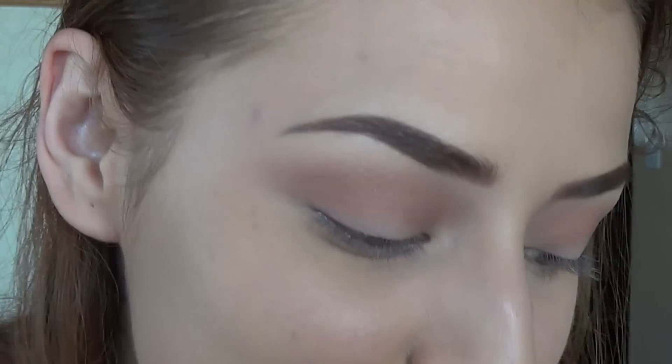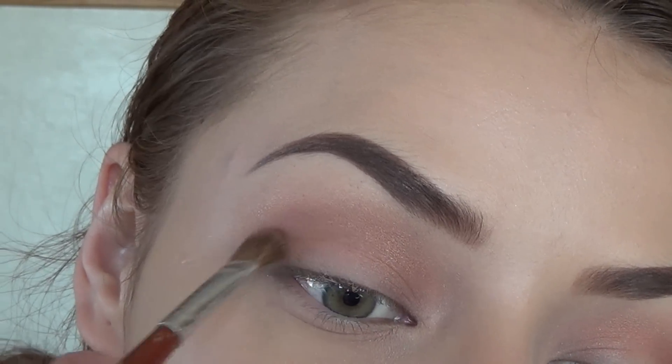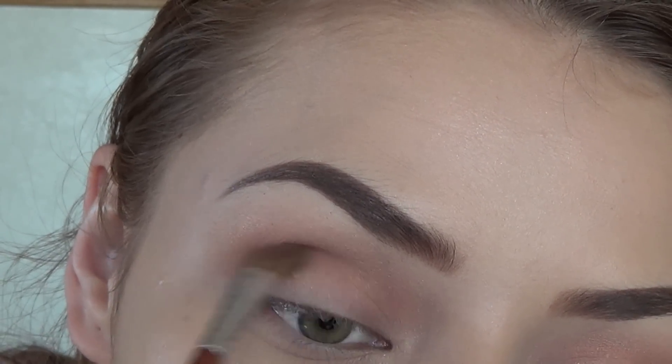Then I'm taking a thinner crease brush and I'm just going to take my Sunny bronzer and deepen up the crease a little bit more.